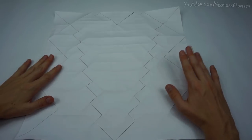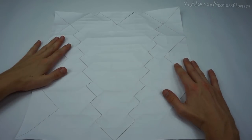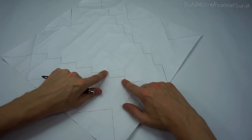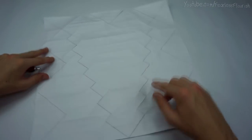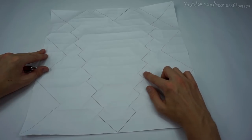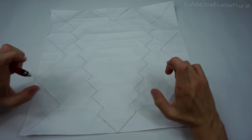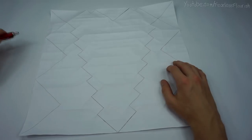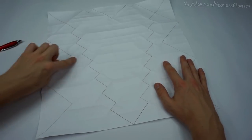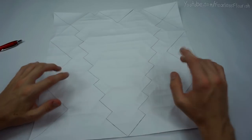For this crease pattern, it's straightforward. I've drawn all the creases that you need to make. The crease pattern is in the description - if you can, download it, print it off, or take a picture of it, whatever is easiest. I've pre-creased it and drawn all the lines, so I'm going to show you how to do it.